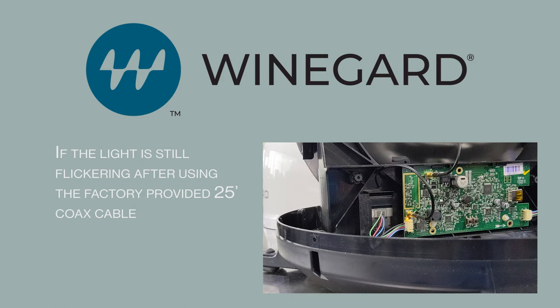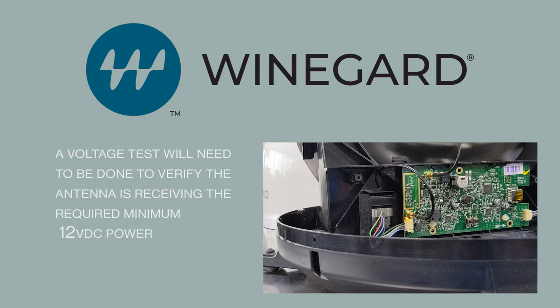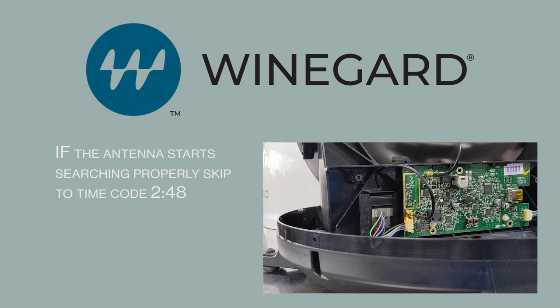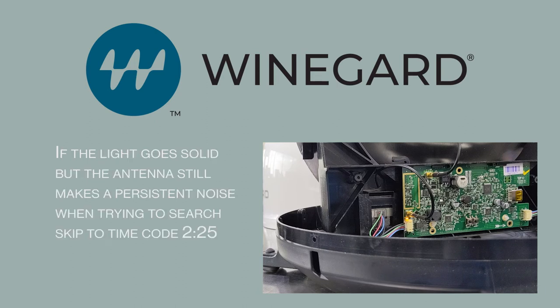If the light is still flickering after using the factory provided 25-foot coax cable, a voltage test will need to be done to verify the antenna is receiving the required minimum 12 volt DC power. If the antenna starts searching properly, skip to the timecode listed below. If the light goes solid but the antenna still makes a persistent noise when trying to search, skip to the timecode below.